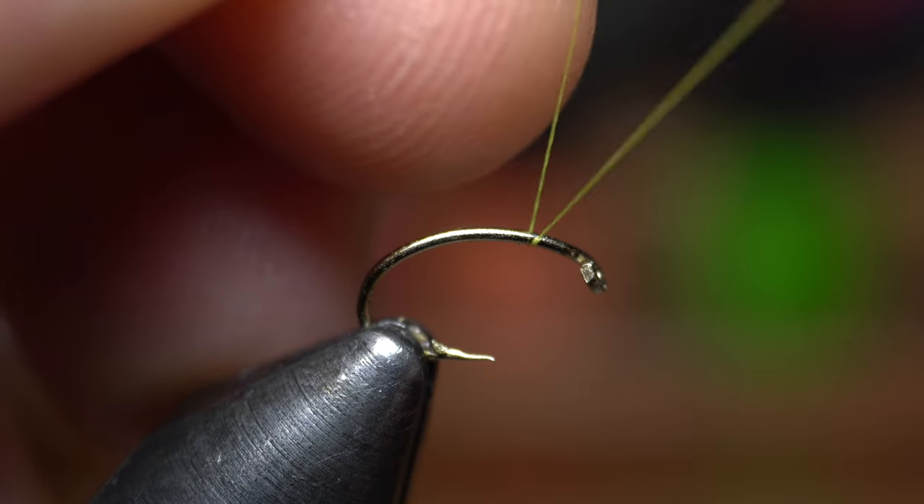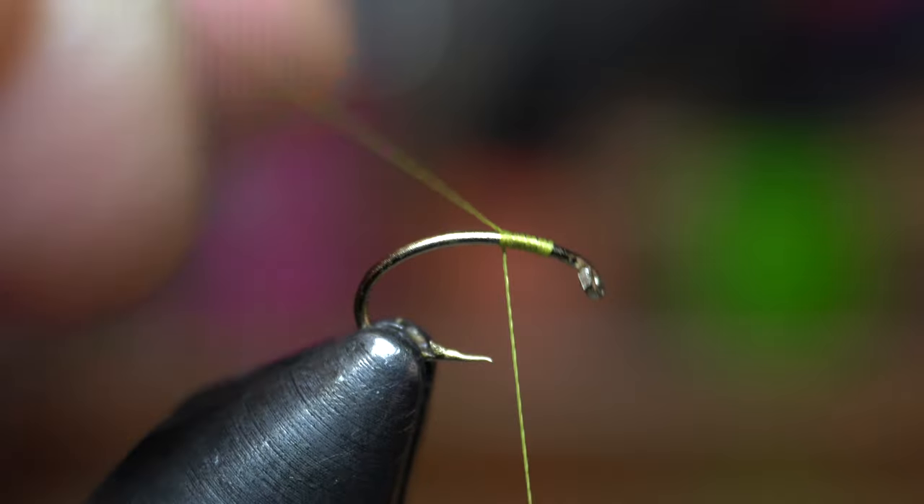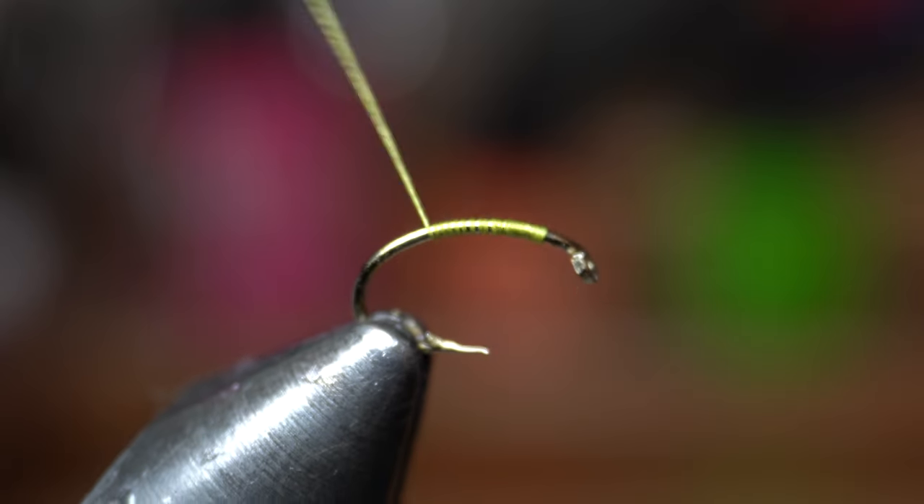Start your thread right behind the hook eye and snip or snap off the waste. Then bring your thread down a ways into the bend of the hook. The thread I am using is Vivas 6-0 in olive.